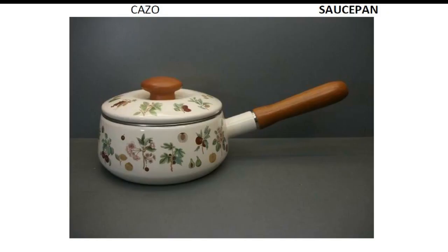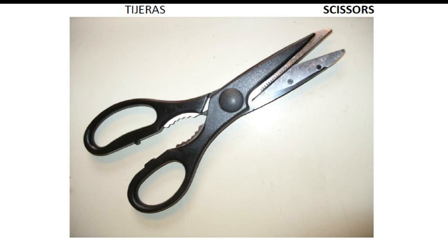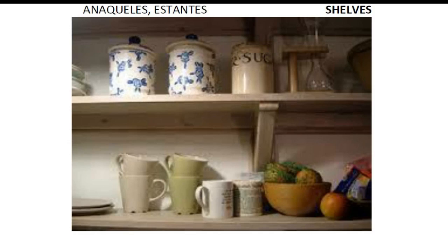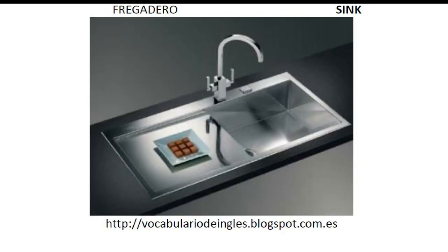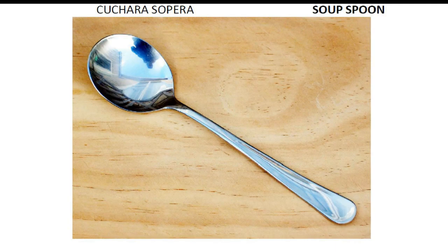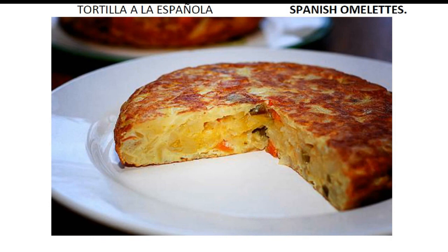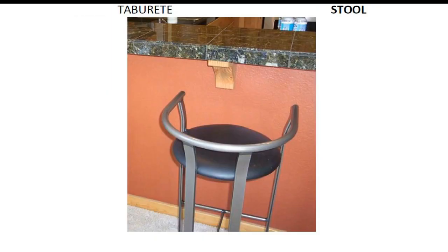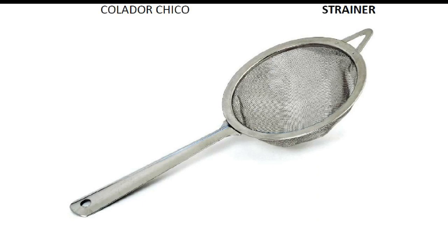Sauce pan. Scissors. Scouring pad. Sink. Soup plate. Soup spoon. Spanish omelette. Squeezer. Stool. Strainer.